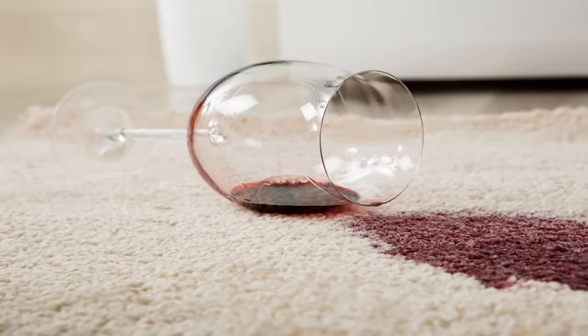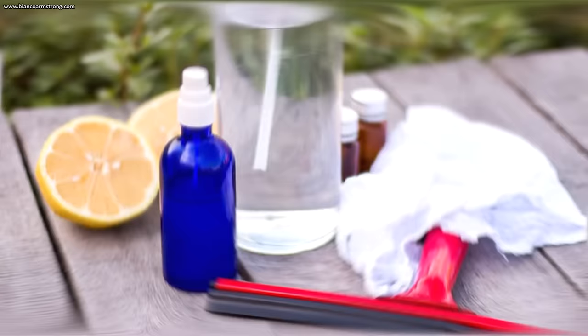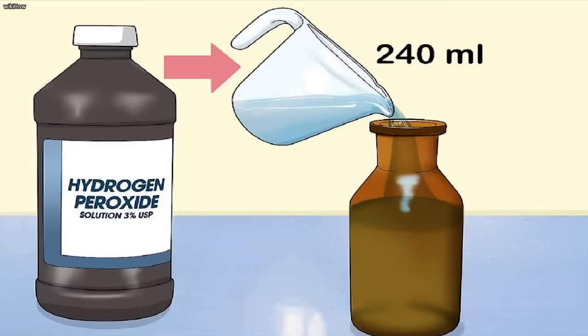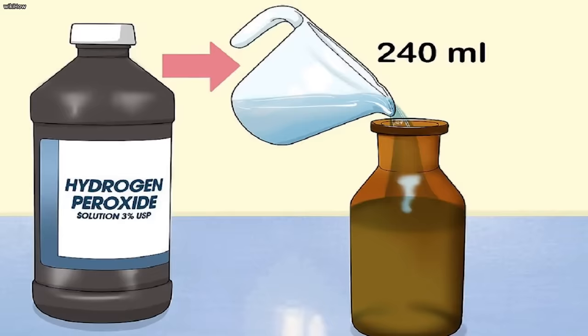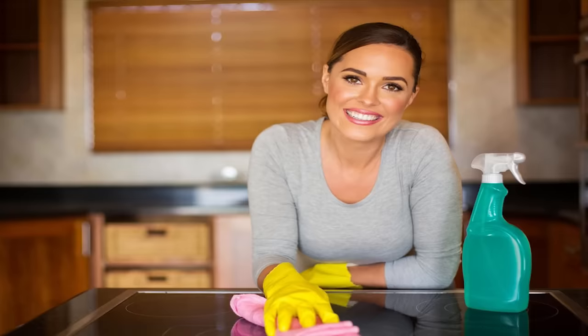Stains on the carpet can be frustrating, and just one stain can make an entire room feel dirty. If you have stubborn stains on your carpets, hydrogen peroxide could help. You can make your own carpet cleaner with just three ingredients: hydrogen peroxide, lemon essential oil, and water. Start by mixing two parts water with one part hydrogen peroxide, then add about five drops of lemon essential oil. Be sure to use a dark bottle like the one that the peroxide came in.